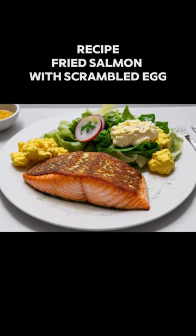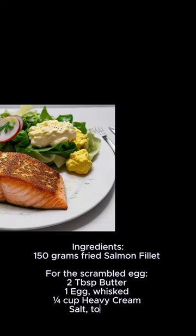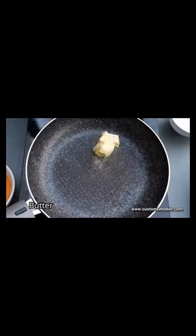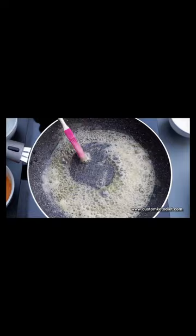In this video I'm going to be showing you guys an easy fried salmon with scrambled eggs recipe. These are the ingredients that are required. Place your butter into a heated pan and allow it to dissolve, then add your eggs into the dissolved butter and your cream.